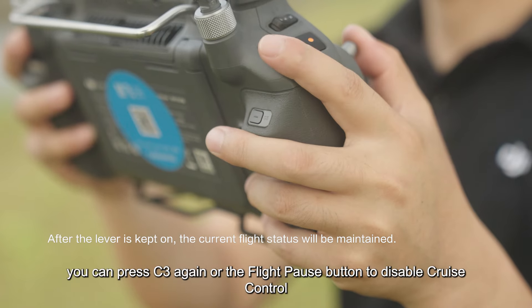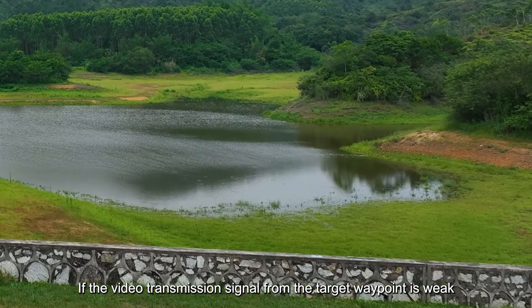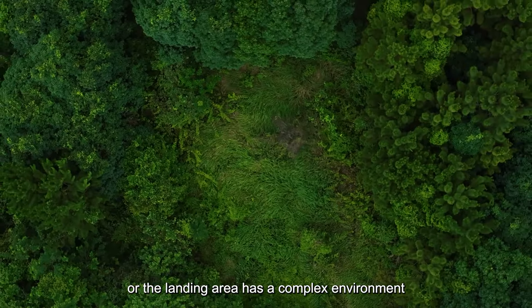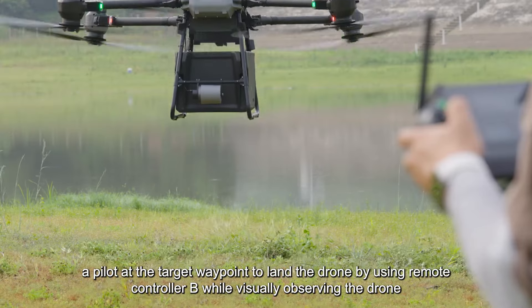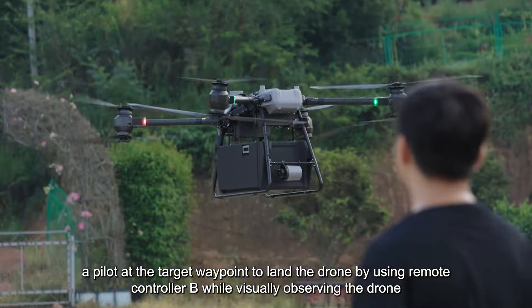When the drone reaches the target waypoint, you can manually land the drone with the help of the FPV view. If the video transmission signal from the target waypoint is weak, or the landing area has a complex environment, the dual control function can be enabled to allow a pilot at the target waypoint to land the drone using remote controller B while visually observing the drone.